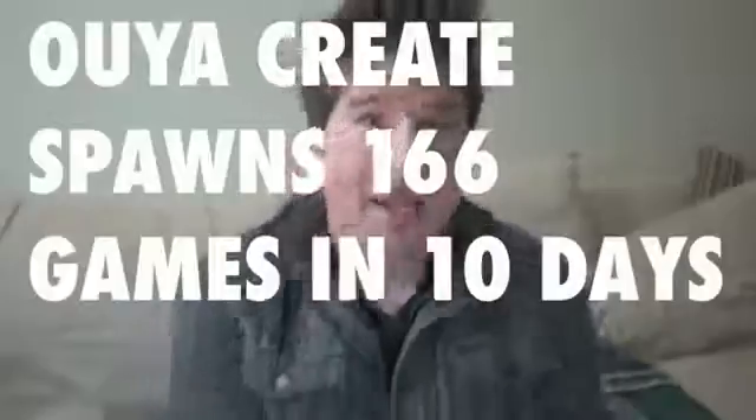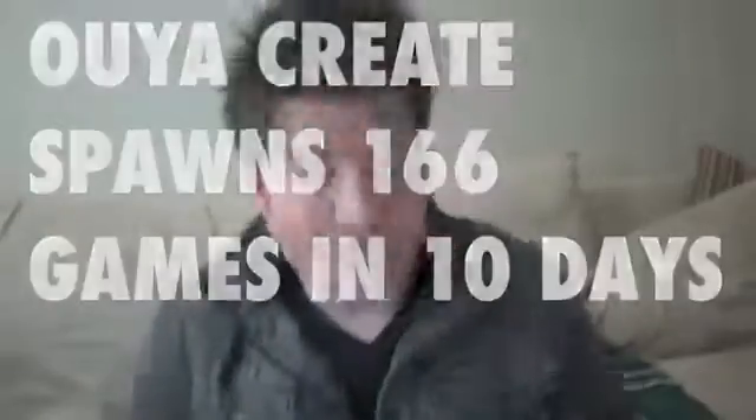OUYA and the folks at Killscreen hosted their own game jam, where developers come up with a bunch of different games to hopefully win a ton of cool prizes and $45,000 in cash — going to whoever can come up with the best stuff for the OUYA. There's a handful of games spanning across multiple genres like RPGs, brawlers, and four-player shooters. We'll have to wait a couple more weeks to see who takes home the gold, so keep an eye out for that in a future post.